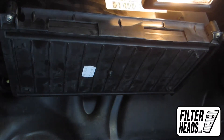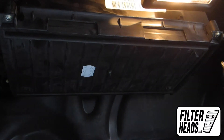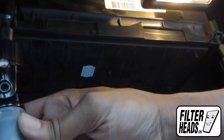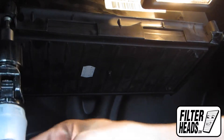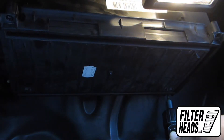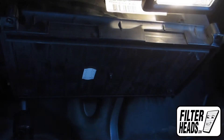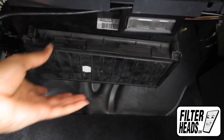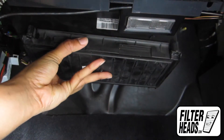The cabin air filter may have four Torx screws that need to be removed in order to unclip the filter housing door. Unclip and remove the filter housing door.